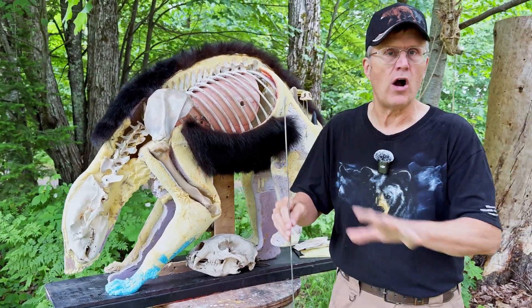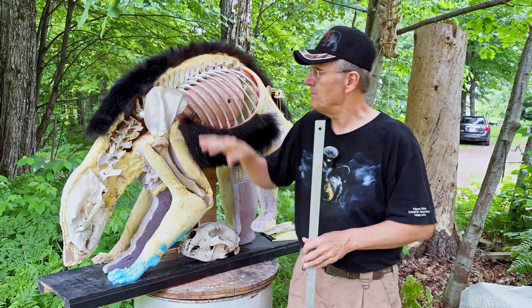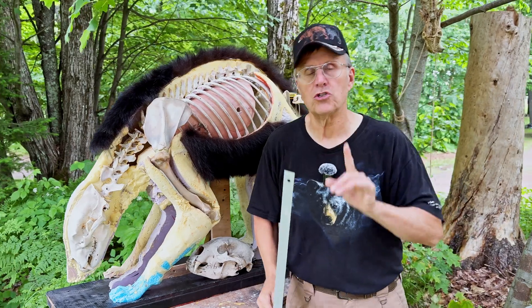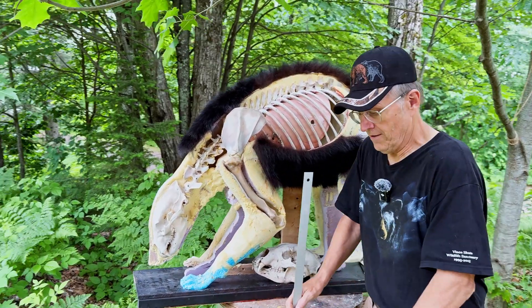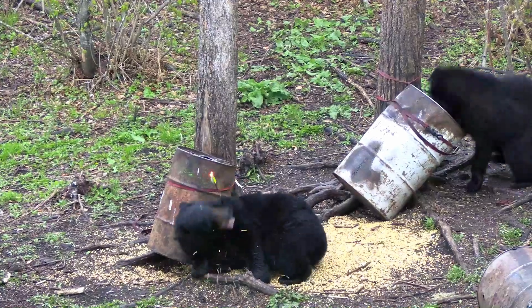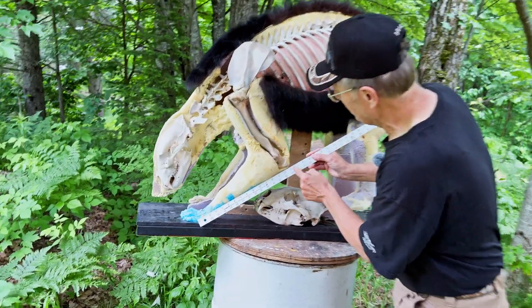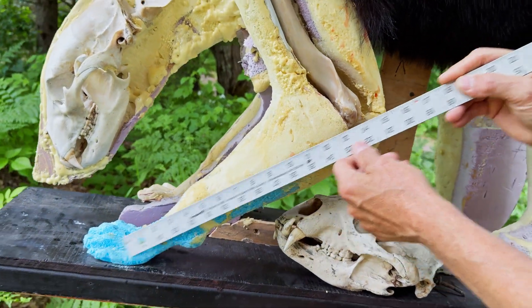Deer are more static in how they walk and stand, except for when you shoot and they drop. On a bear, they can be hunchbacked, kind of like a raccoon, or in Bernie's situation. If you take a look at the video, his legs were straight down. If I measure from where that foot touches the ground to where that elbow is — the olecranon — that's like 15 and a half inches.